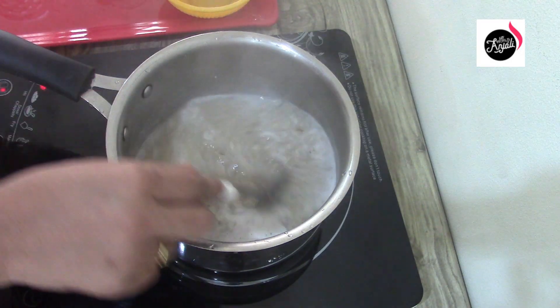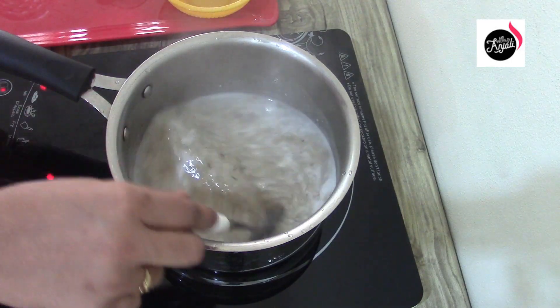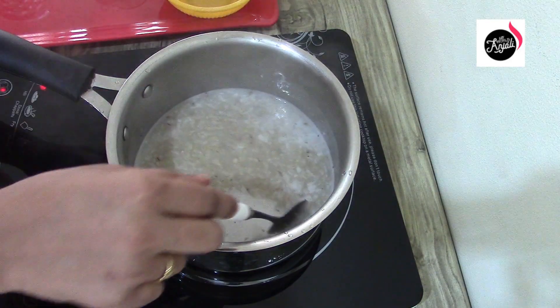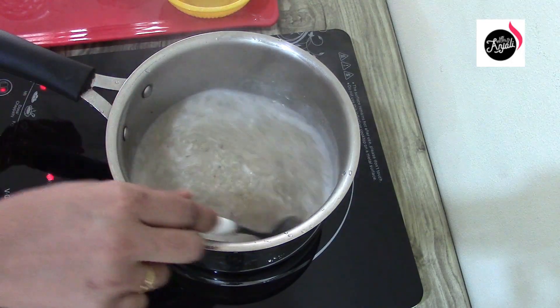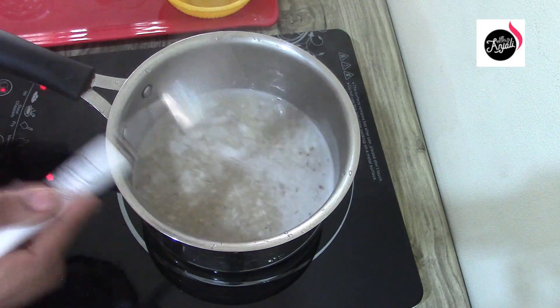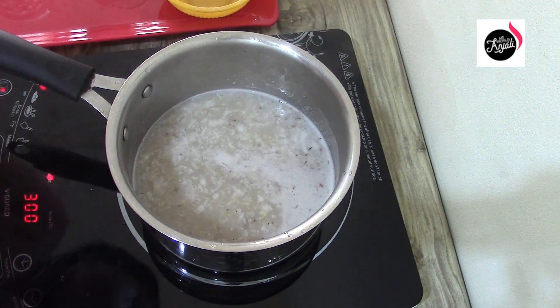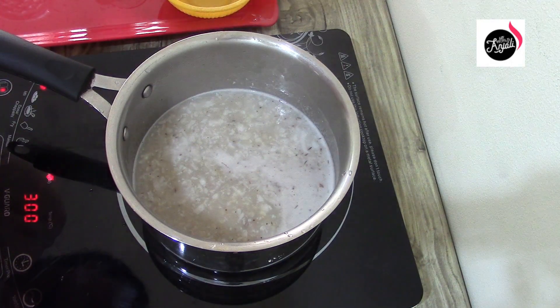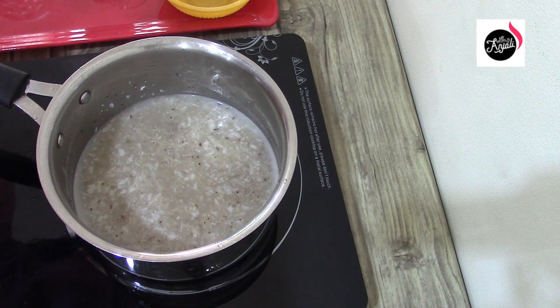Mix the chicken in the middle. We are going to cook it with 2 inches of water. The white oats are ready to cook.